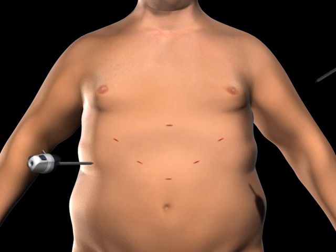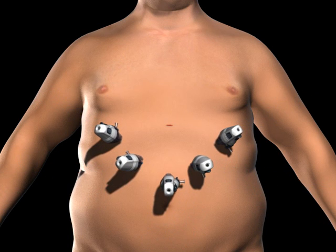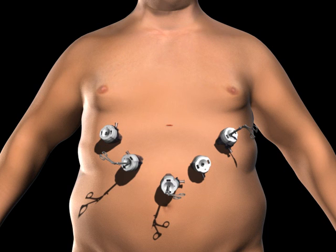Trocars, which serve as passageways for the surgical instruments, are placed into the incisions. Surgical instruments are passed through the trocars to access the abdominal cavity. The surgeon examines the abdomen using a laparoscope, or video camera.